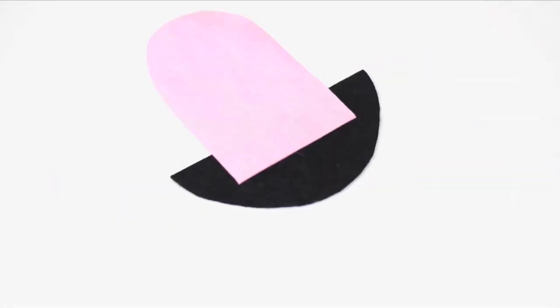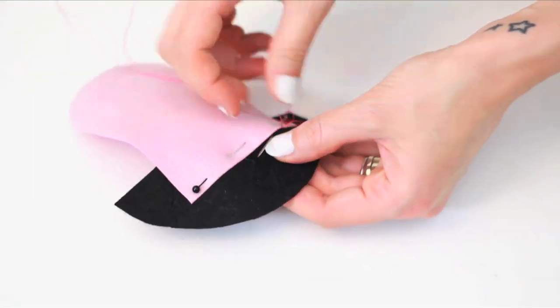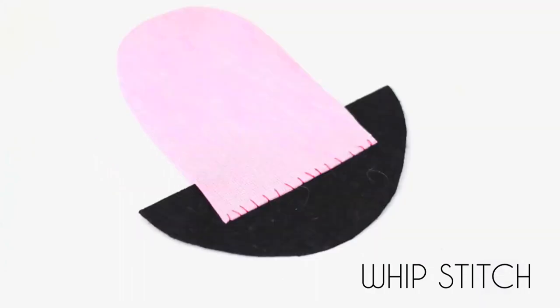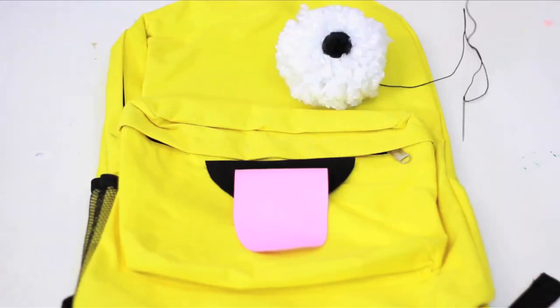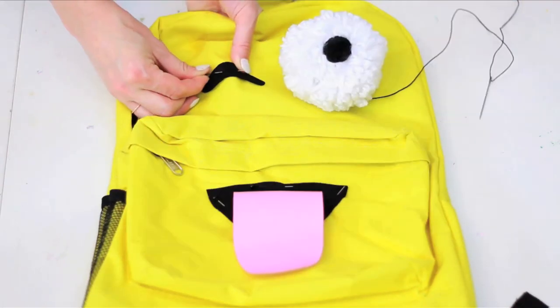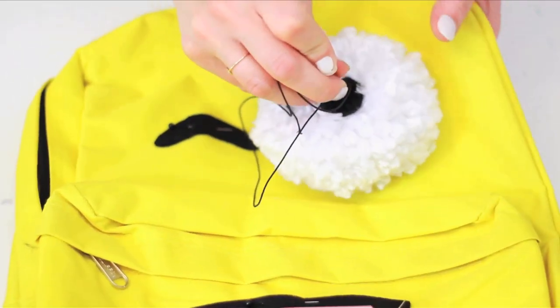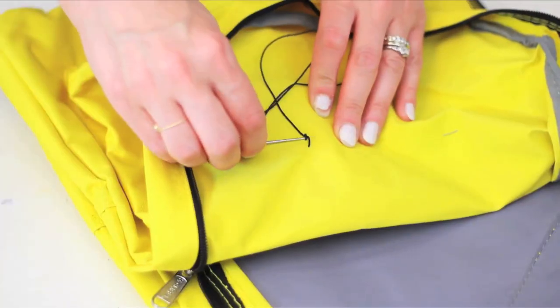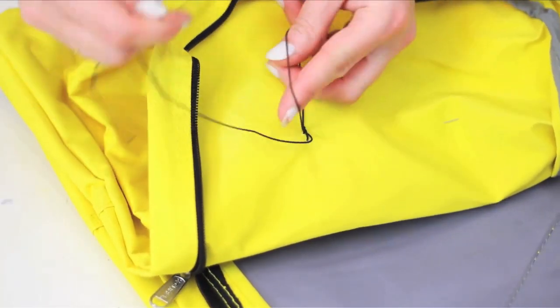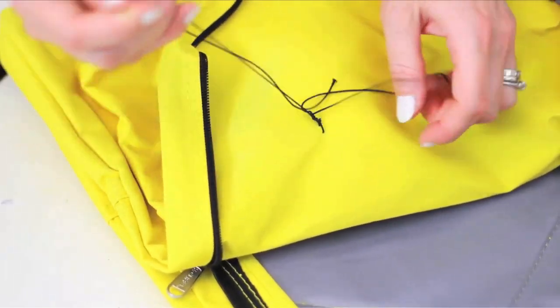We need to affix the tongue and mouth pieces together, so flip the tongue over and pin it to the mouth like this. Attach the two with a whip stitch. Add your facial features to your pack and pin them on. Tack your giant eyeball to the bag with elastic thread, making a very strong knot on the inside. Stitch the others on with a whip stitch like the previous backpack — and voila! Emoji backpack for the win!